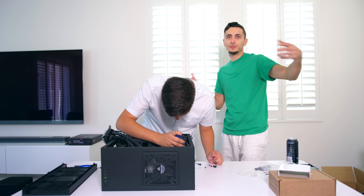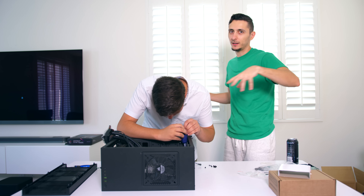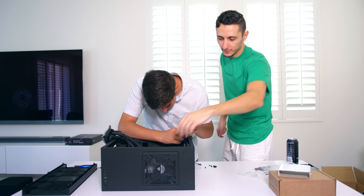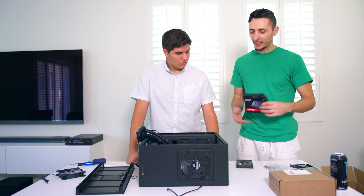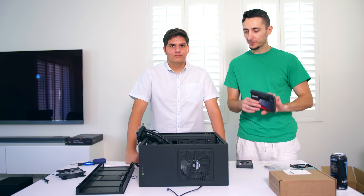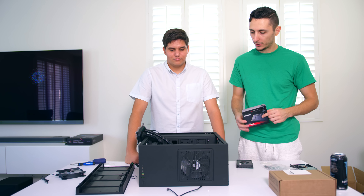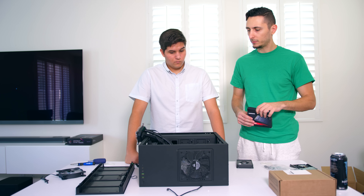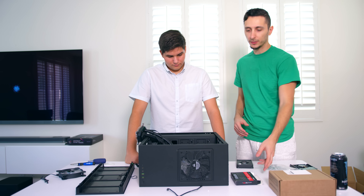If you're wondering why the lighting is different now - the sun is kind of setting, so we brought in studio lighting. Now we're going to hook up his 960 Pro M.2, a 512 gigabyte M.2 SSD inside the motherboard. I think we'll hook up the rest of the storage and then pop on the cooler and move on to the other stuff.